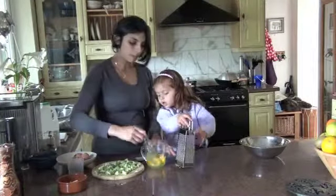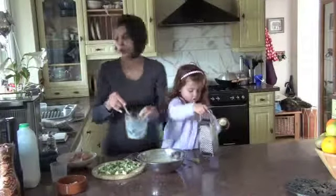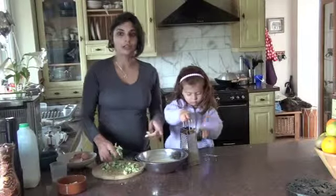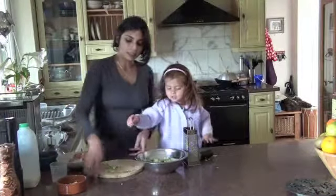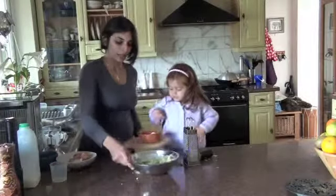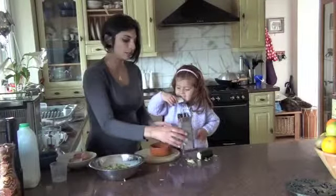I'm just going to whisk those up. So there's the start of our filling — you can put anything you like in this filling. Quantities are four eggs, 250 millilitres of milk, and then I'm putting in about a cup of broccoli and some grated courgette as well.